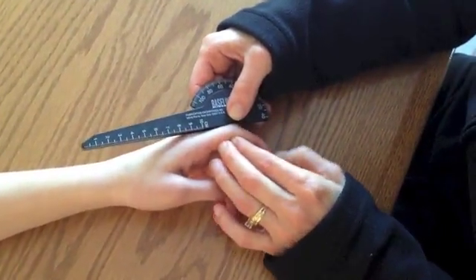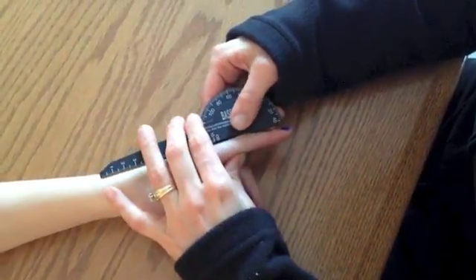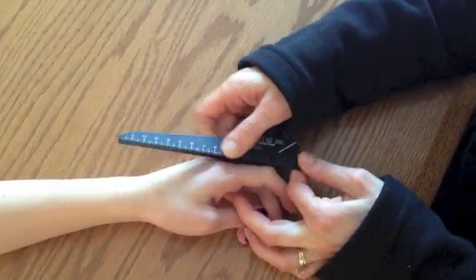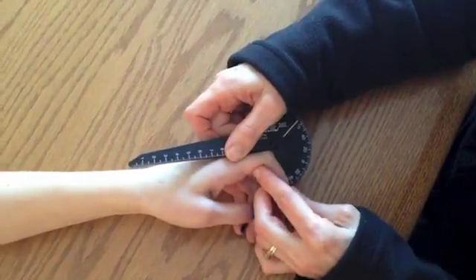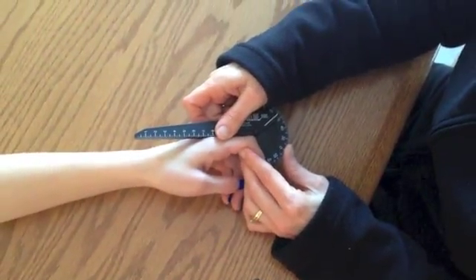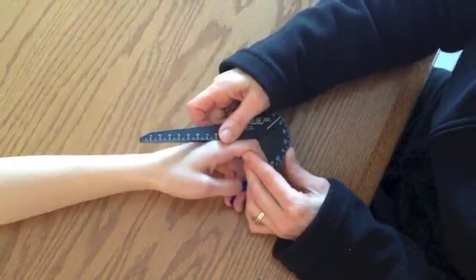Flexion is this. And she is 0 to 68 degrees.